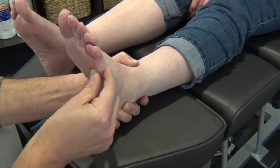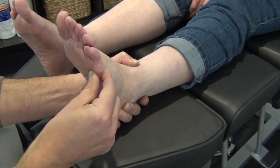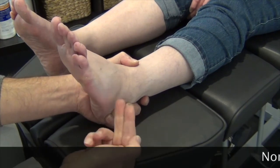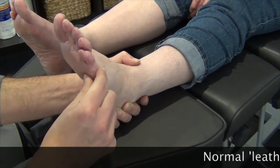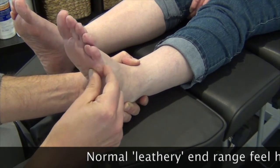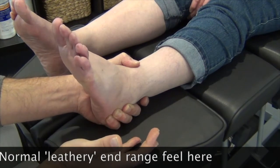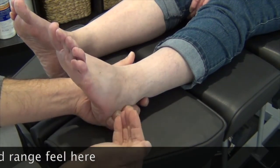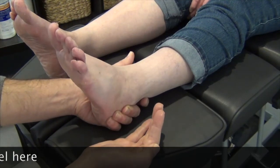With very little resistance, you can see that the cuboid articulation — the articular surface of the cuboid — is good, because from a neutral position I can actually dorsiflex and there's no resistance of the fifth metatarsal. And that's normally what we see with a cuboid that is in its optimum position.